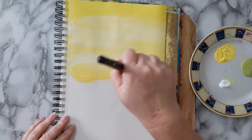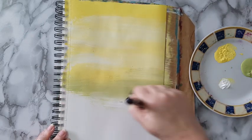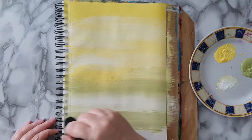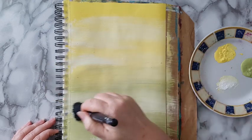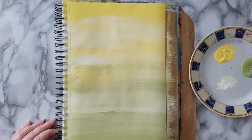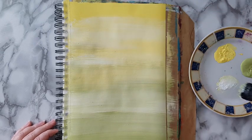Now I'm going into the green and again into the white. I'm kind of letting everything blend together. This paint is so old it has all kinds of paint boogers, what can I say.